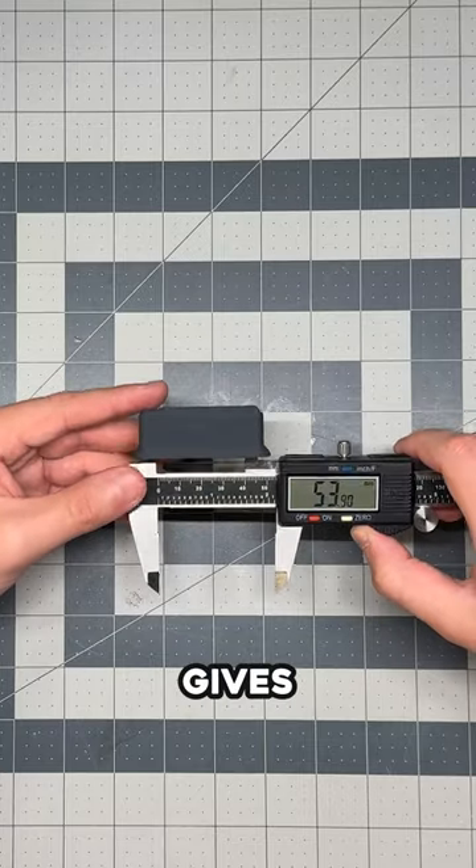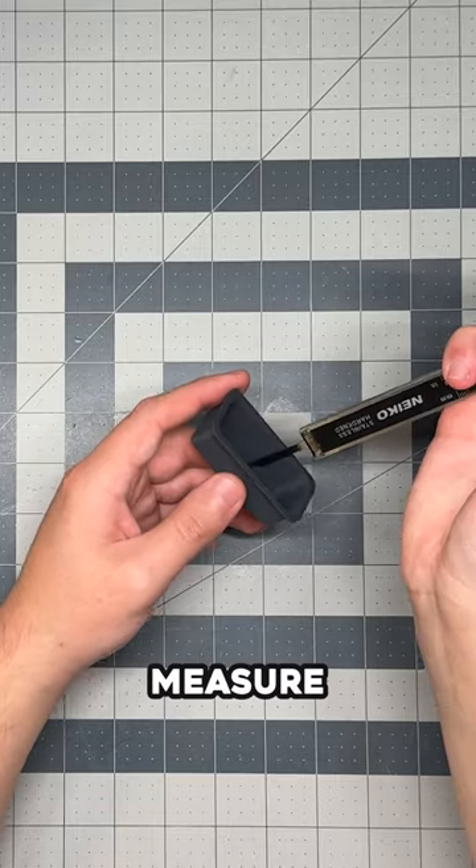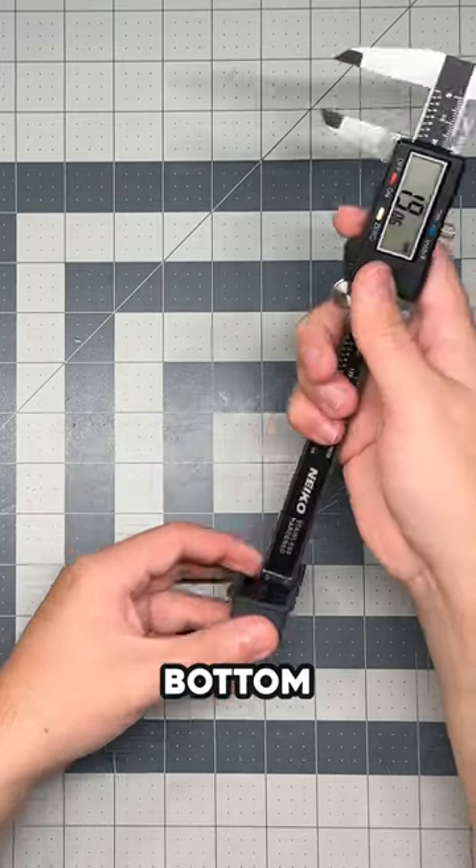The inside teeth function the same way for measuring the inside of this tray, which gives us this reading here. But if we wanted to measure the height of the tray, we use the depth measure — that bottom section — to find that distance.